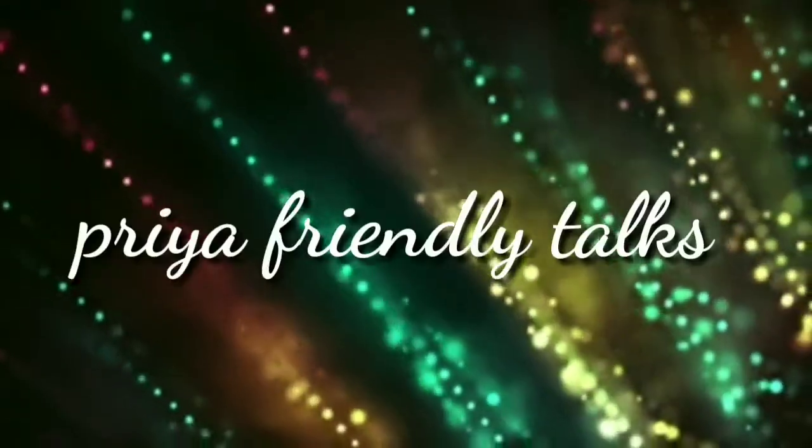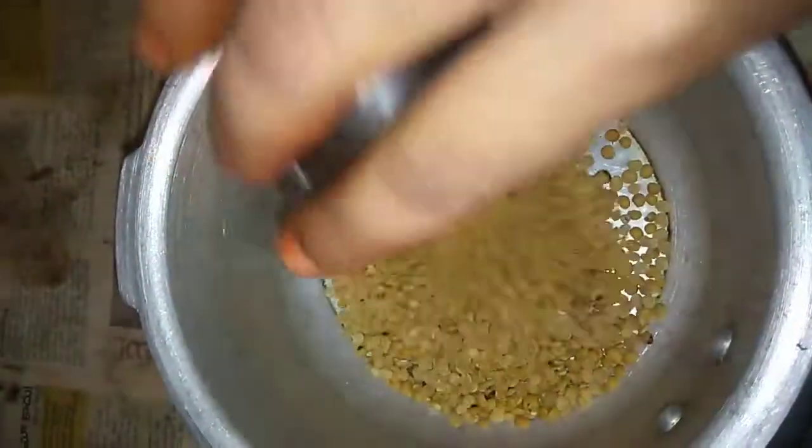Hello friends, welcome to my channel. Today I am going to make a simple taste of tomato puff.